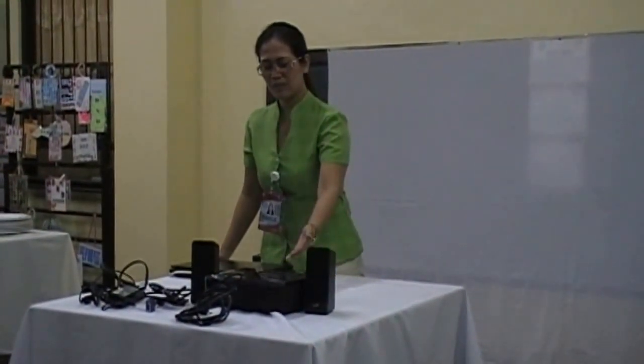So, we are done already with how to connect the DLP projector to your laptop with this video presentation. Thank you for watching. Goodbye.